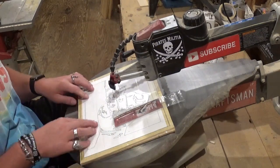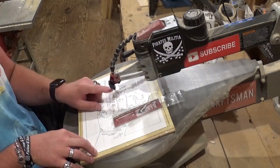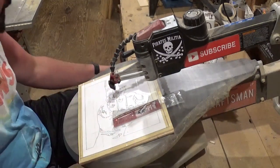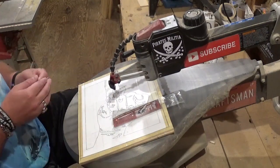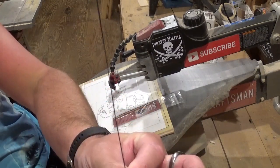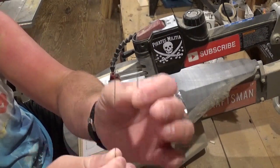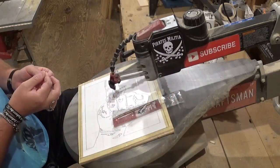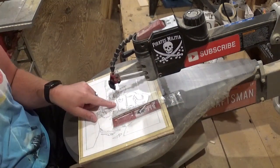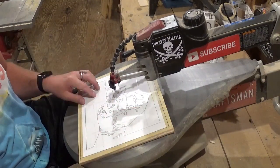Back at the scroll saw, all the pilot holes are drilled and we have a number two Pegas spiral blade loaded in. I want to show the size difference compared to what I normally use — I usually use the number five ultra reverse tooth blade. Here is the number two Pegas spiral blade, and you can see it's very fragile but it's going to make great details and look more natural. With just a straight blade, cutting out all the details would take me around 30 minutes.